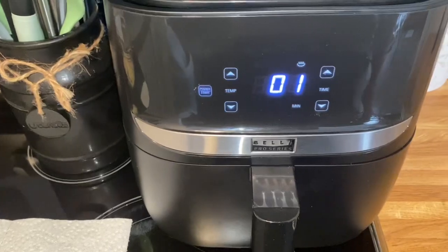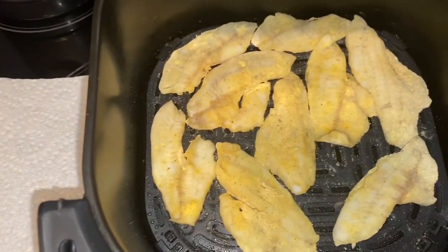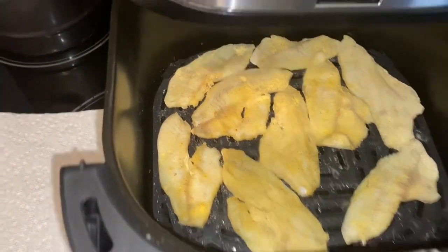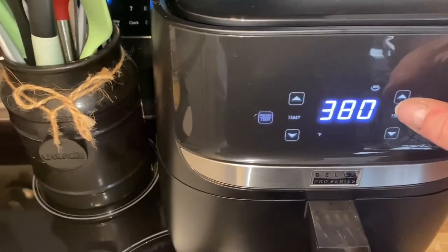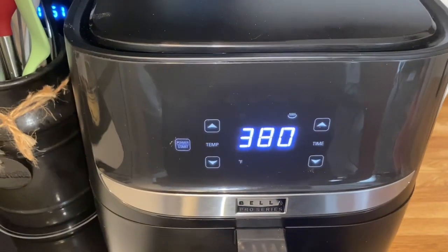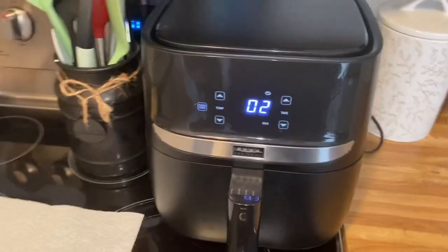We're at our one minute stage here, so I'm going to open it up. It looks like it's not quite getting there yet, so I'll continue on and add a minute — that simple. Add one minute and continue on. We'll keep cooking until they're done.